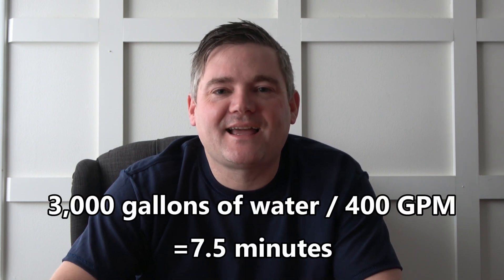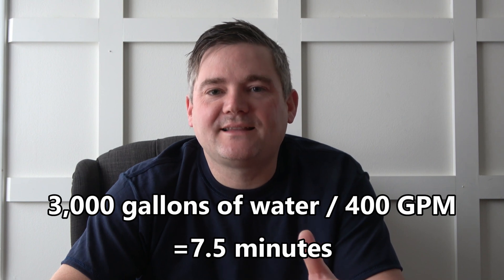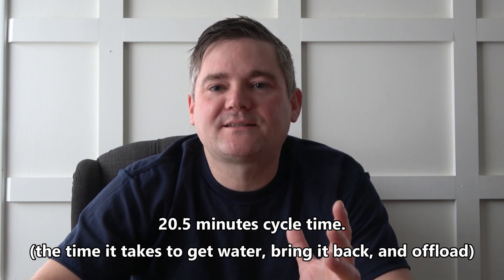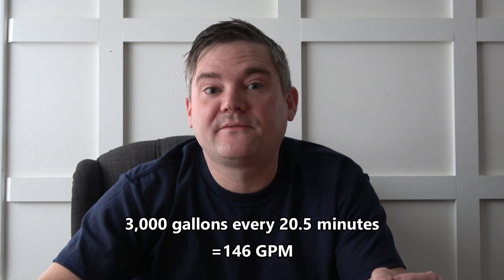Let's say this tanker can complete a cycle in 12 minutes. But because water is being drained from the tanker at about 400 gallons per minute, the tanker must remain on scene and connected to the attack engine for at least 7.5 minutes. Adding another minute for connecting and disconnecting the hose gives us 8.5 minutes added to the cycle time — a total of 20.5 minutes. In those 20.5 minutes, our needs were 8,200 gallons, but the tanker only brought 3,000. The firefighters ran out of water. Expressed another way, the tanker can only deliver 146 gallons per minute.